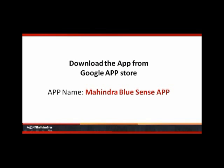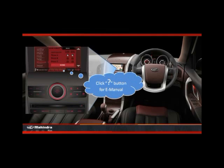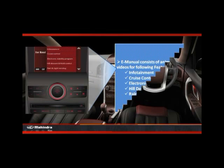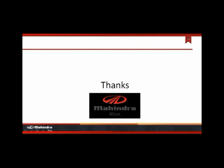You can download the Mahindra BlueSense app from the Google app store. Let's check out the infotainment e-manual. Click on the question mark button for e-manual. The e-manual consists of animated videos of features like infotainment, cruise control, ESP, HDC, hill hold control, and rain and light sensing. Thank you.